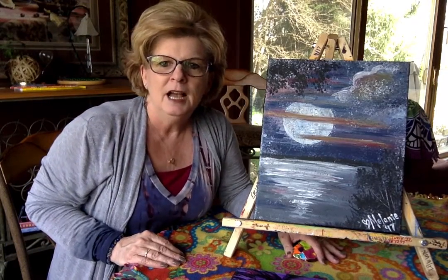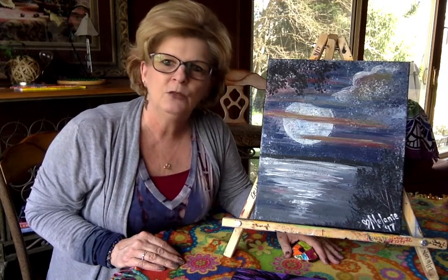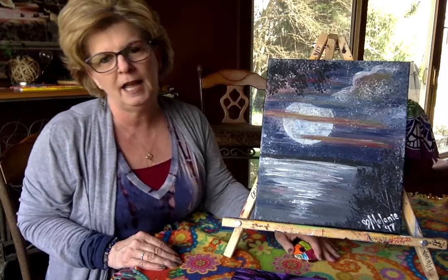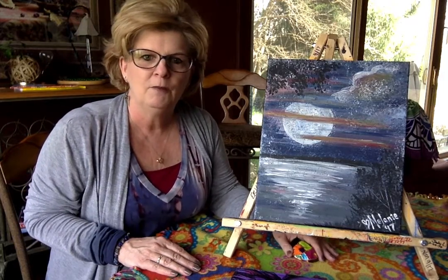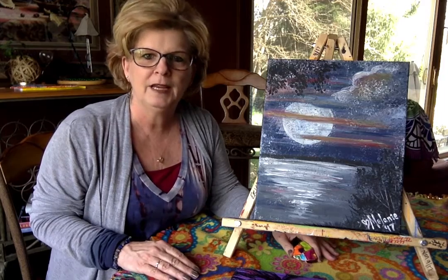All of my paintings are available for private home parties. If you have a specific painting that you really like and you would like to see it set up at a public event and be invited to that, definitely let me know. I'm very open to what you would like to see happen with canvas painting with me.